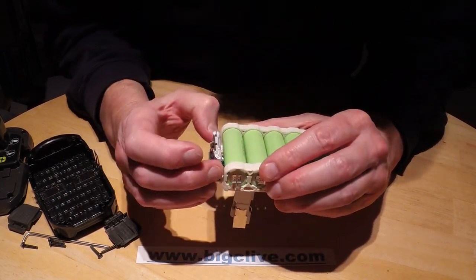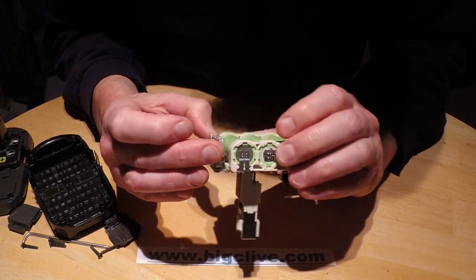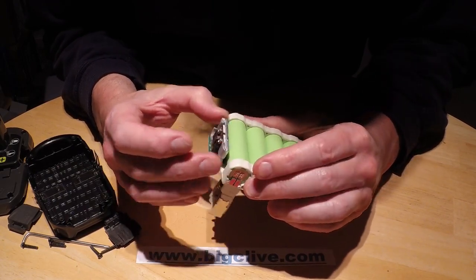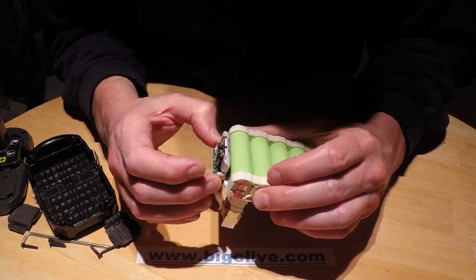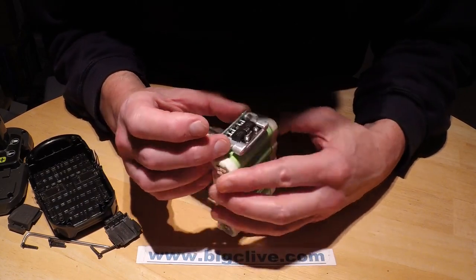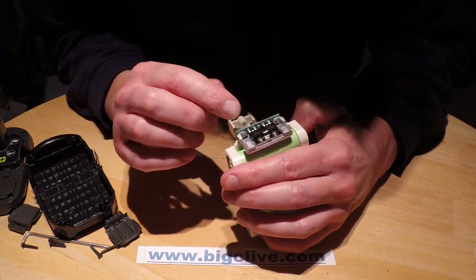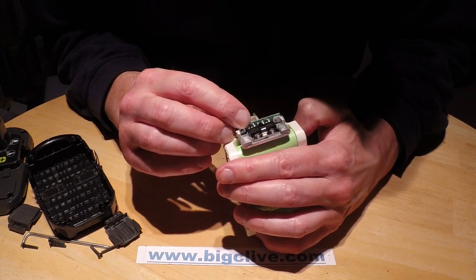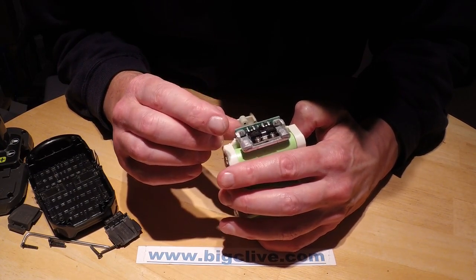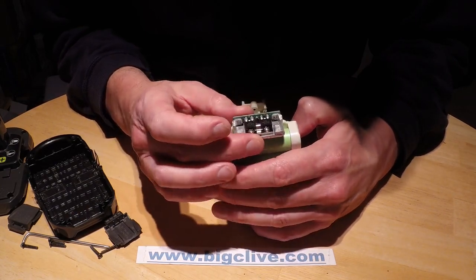They're mounted on what I thought was a custom aluminium extrusion, but it's not — it's a piece of flat aluminium that's been intricately punched out and then folded. Interestingly, the middle pins of these, which are normally the outputs, appear to be floating and are bridged together on the aluminium heatsink.